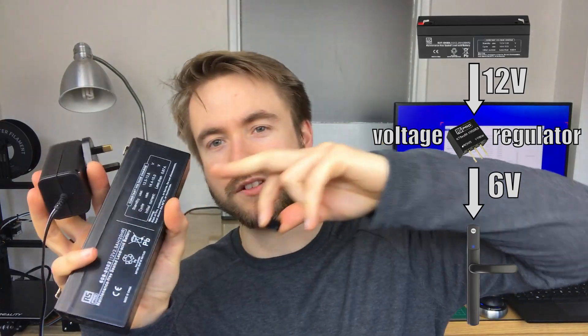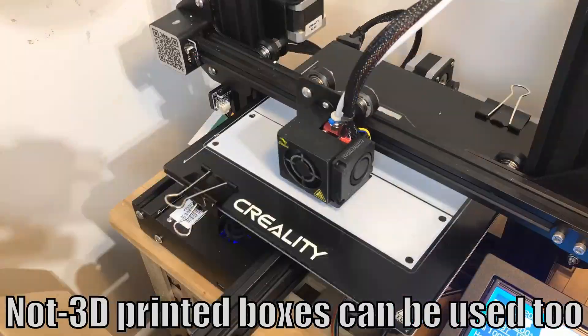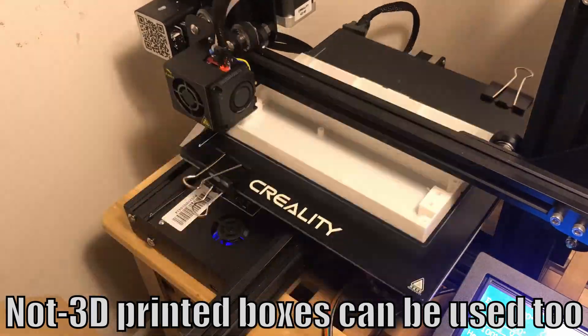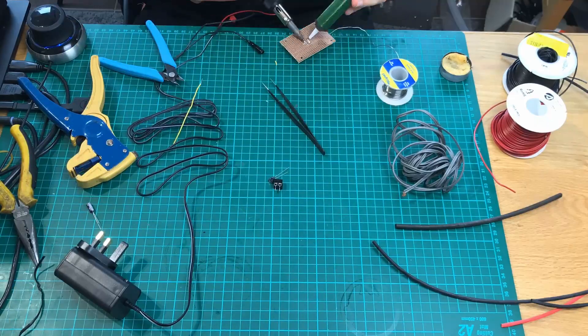I'm going to use this 12-volt lead-acid battery that I have lying around, along with this battery charger and this voltage regulator to bring the 12 volts down to the charging level. I 3D printed a box to put everything in, and while that was printing I built a circuit to send six volts out to the door lock and charge the battery.